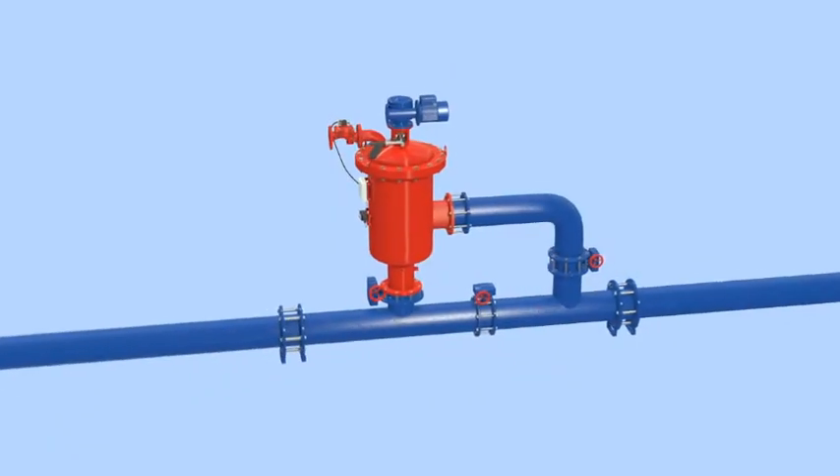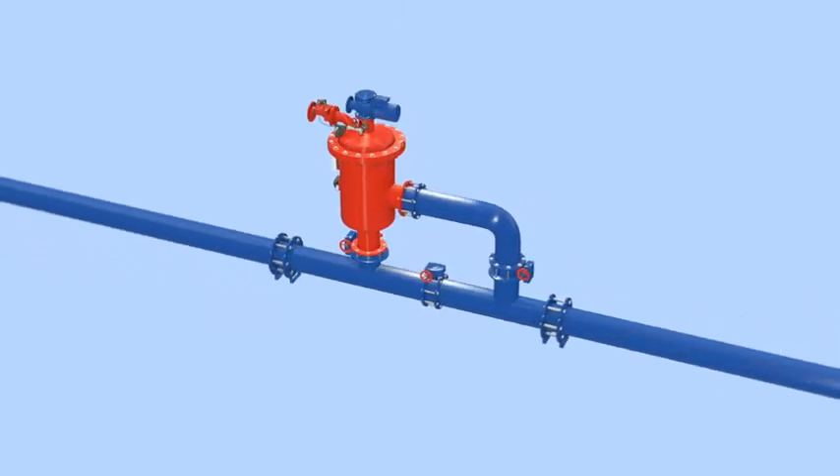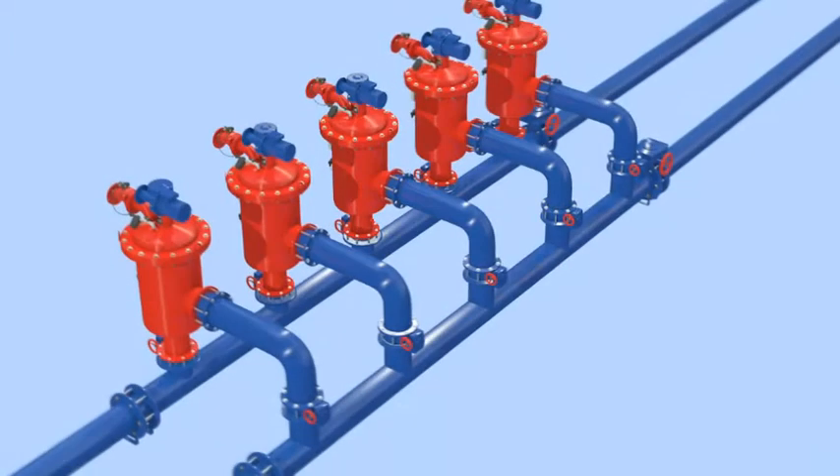The Amiad ABF automatic self-cleaning filter can operate independently as a single standalone unit or as part of multiple filter installations.